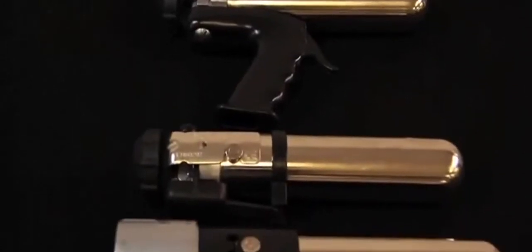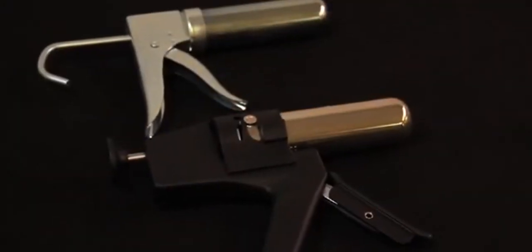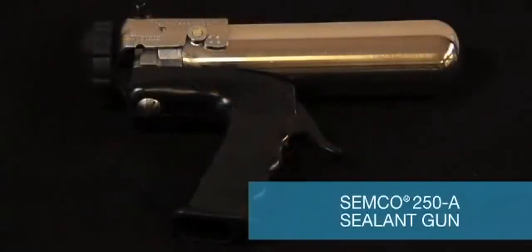Semco offers a variety of pneumatic and manual dispensing guns for the application of sealants and adhesives. The Semco Model 250A sealant gun has a long track record of success in both the aerospace and electronics industries.